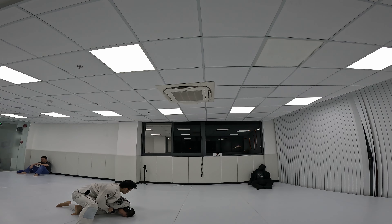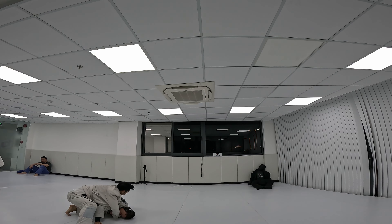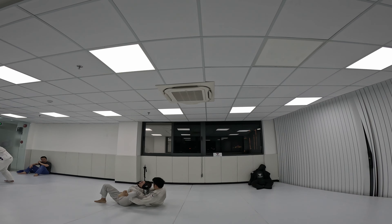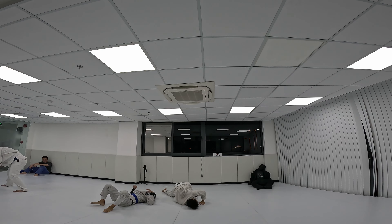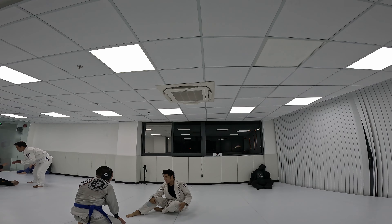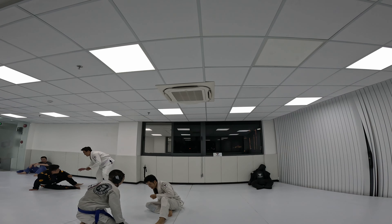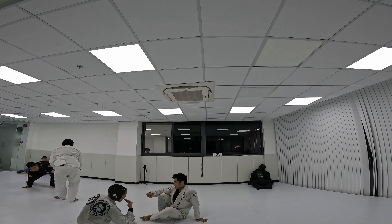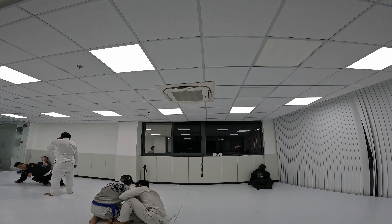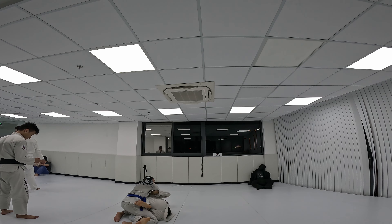He has side control. He got me with the bow and arrow choke. I learned to escape that very recently — up to that point I didn't know what to do against the bow and arrow choke, so if anyone ever got that grip it was pretty much over for me. It still doesn't occur to me to break their grip — there's a timing where you could break the grip of the bow and arrow choke.